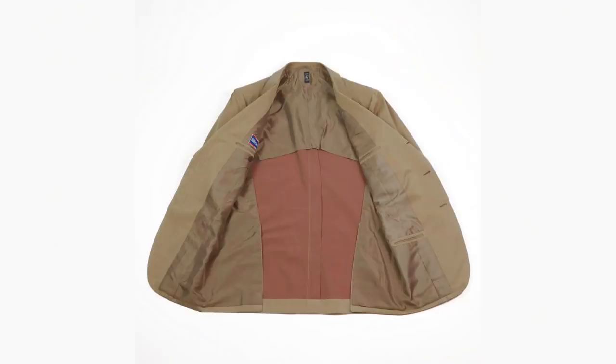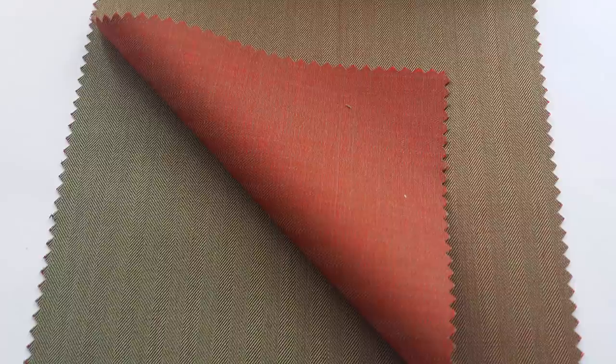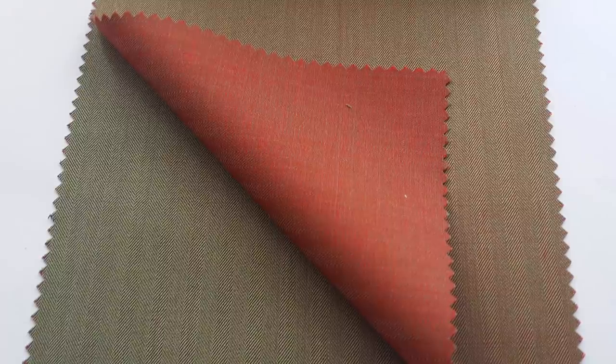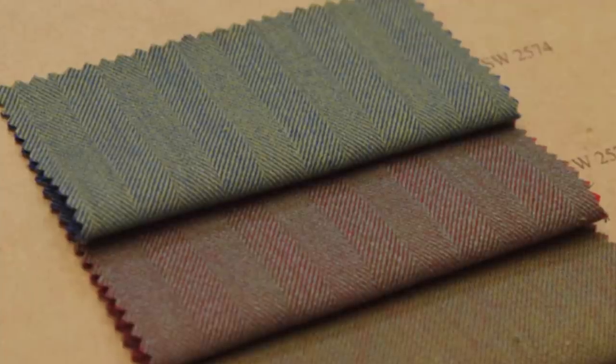Although it might not do what it was intended to do, that doesn't change the fact that it is still a very interesting fabric. It is characterized by a really cool iridescent effect created by the brick red yarn on the underside woven into the other yarn, which is typically brownish, but can also be found in greens and blues.